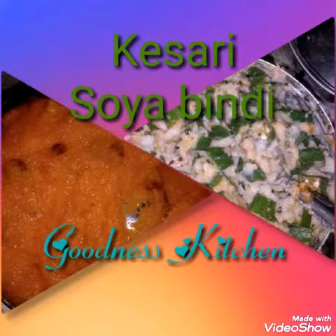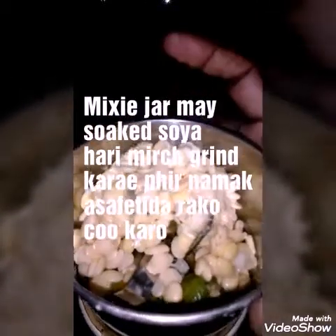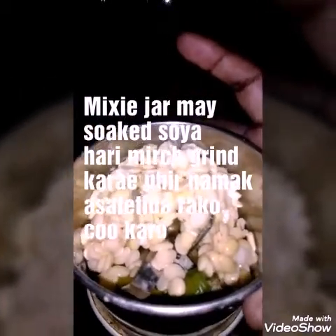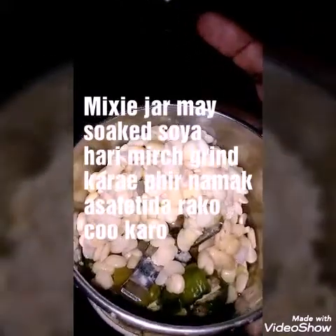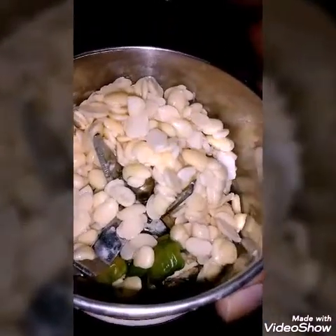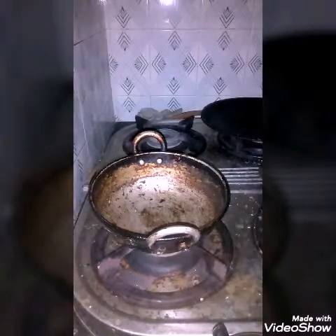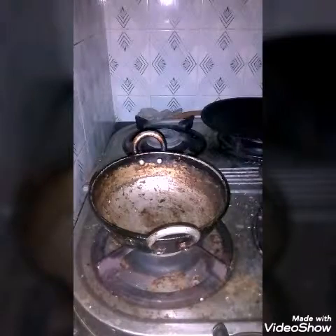We shall see how soya bindi and kesari is made. First of all you soak the soya for 2 hours, and with the addition of green chilli you make it into a smooth paste in the mixing jar. Then in the pan you put oil and heat it very well, then you add the ground paste to it.